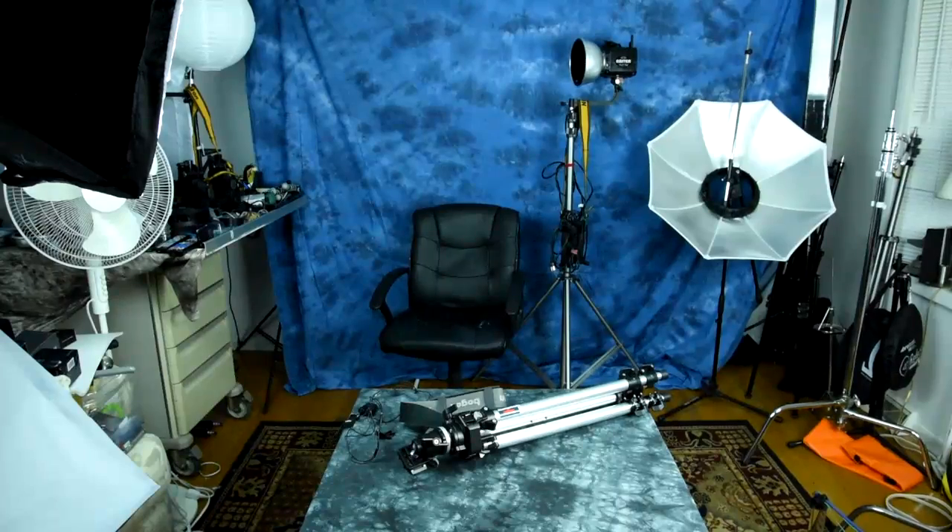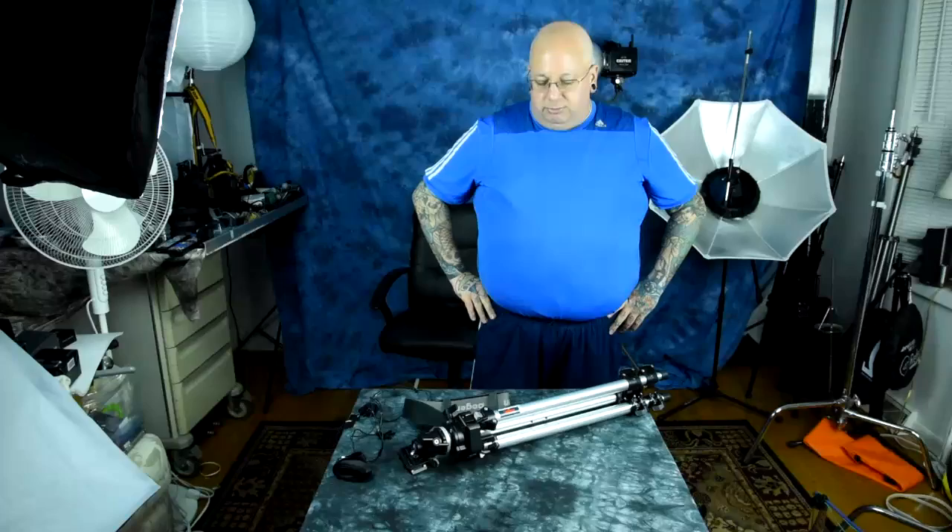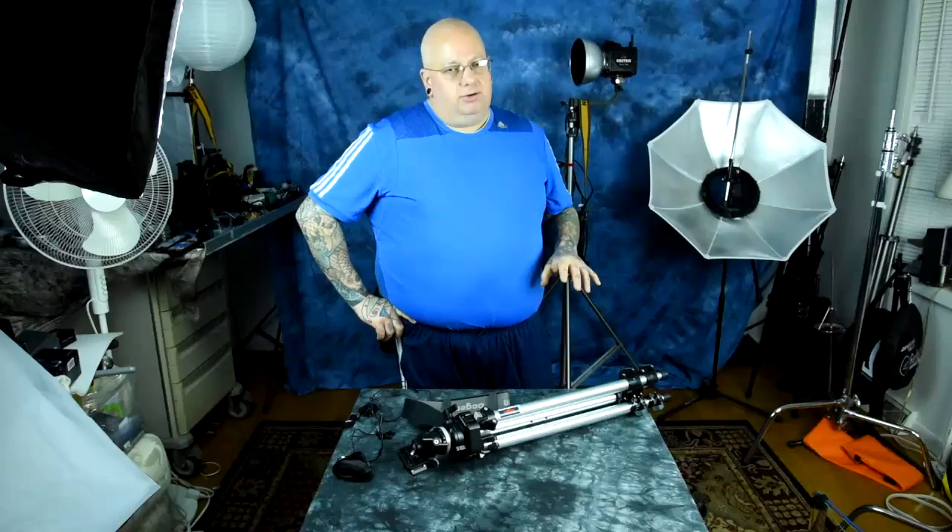Tripod slings are expensive and most of them suck. What if I told you you can make an awesome tripod sling that cinches under your own hand — which is exactly how this expensive Bogan tripod sling works.